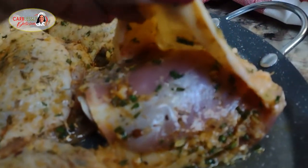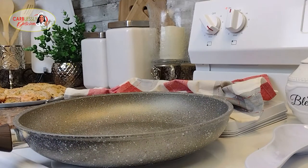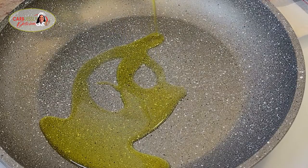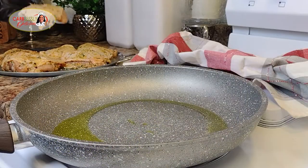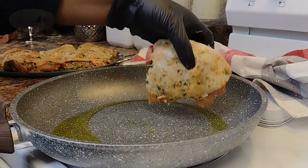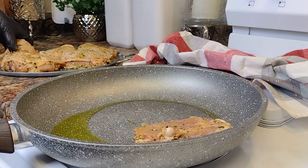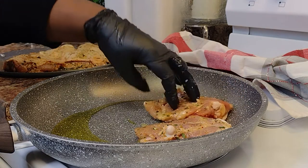We can get our non-stick pan ready to go. Pour in just enough oil to cover the bottom surface of your pan — we don't need that much, just enough to cover the bottom surface. Once our pan has heated, set on medium heat, we're going to place our chicken skin-side down to get a nice golden crisp on our skin.